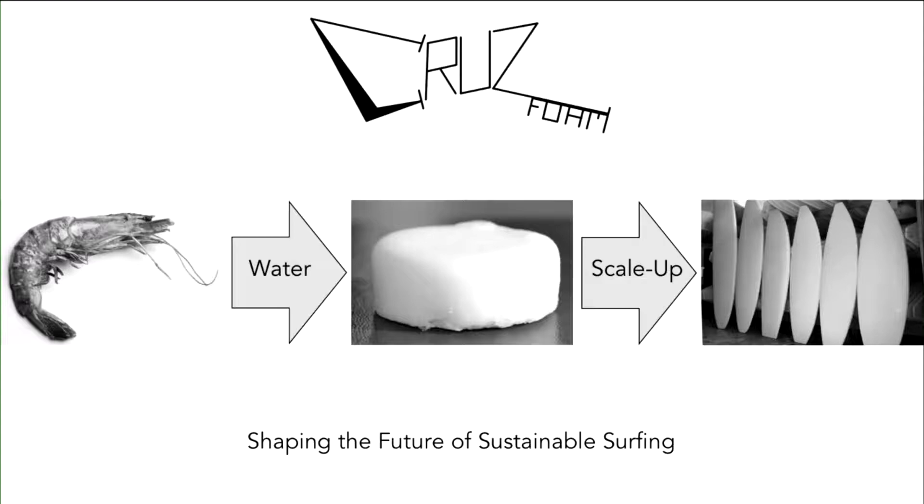Our eco-friendly, water-based process involves only water, salts, and a foaming agent — there are no toxic components. Our proof-of-concept seen here has comparable mechanical properties to existing polyurethane and polystyrene foams used in surfboards today. The application opportunities for Cruise Foam are immense, and with further research and development, it has the potential to go far beyond surfboards. Thank you.